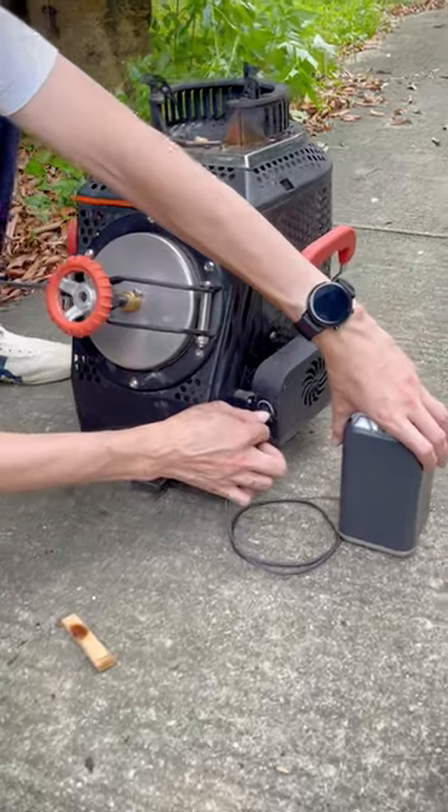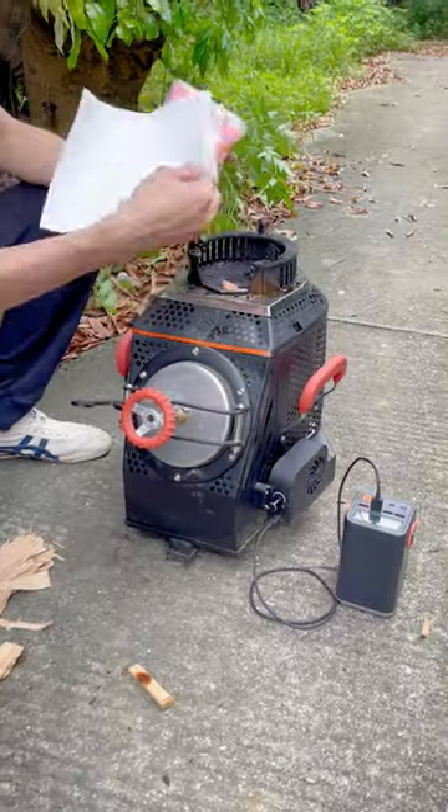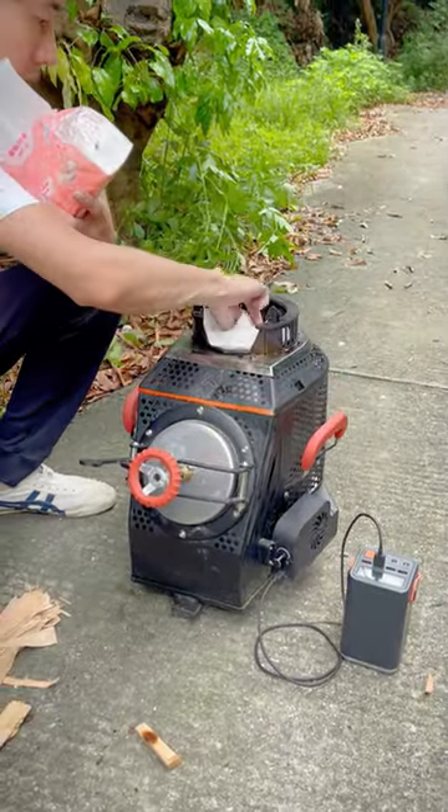Use this portable battery power bank to power the fan blower. A household socket can also be used. Switch on the fan and set it to low speed.